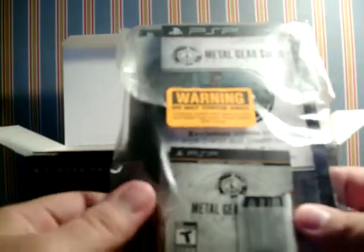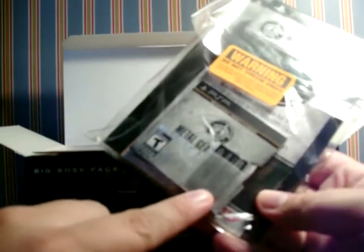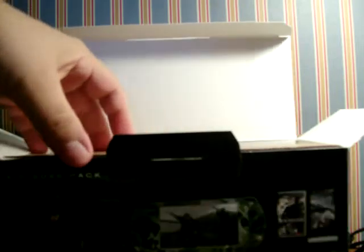The manuals are in there — for the system and for the game. And right there, a four gigabyte memory stick duo. That's a lot — that's twice as big as the other Metal Gear Solid PSP package, so that's definitely worthwhile.